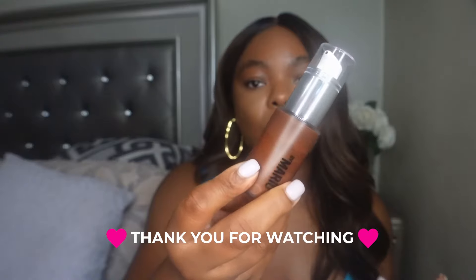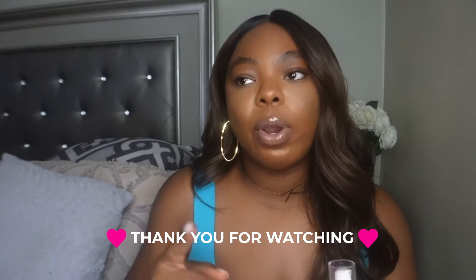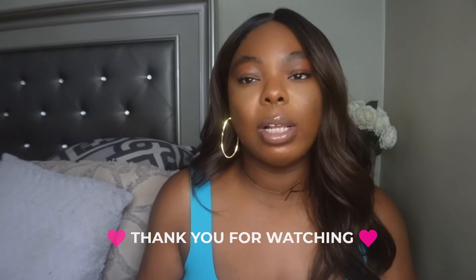I know I said I would do a side-by-side comparison — if y'all still want that, I'll do it. But based on my experience using this yesterday, this is a much more long-wearing product. I'm actually shocked to say that because I thought for sure I'd probably like the Say liquid bronzer better — but I would go with this one in my opinion.